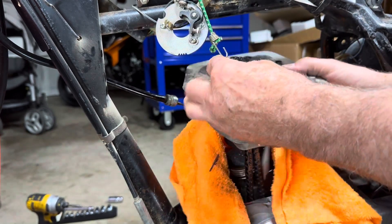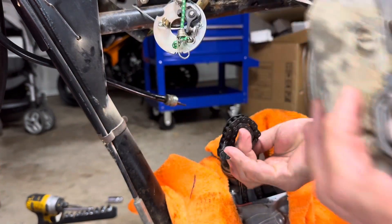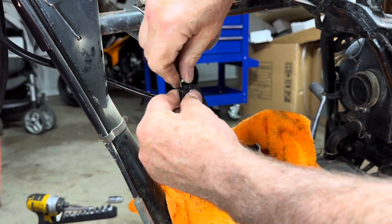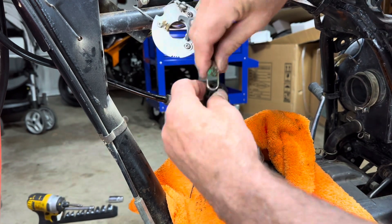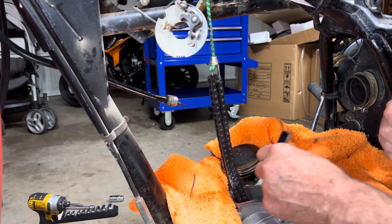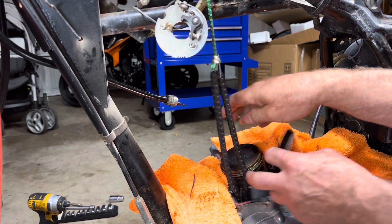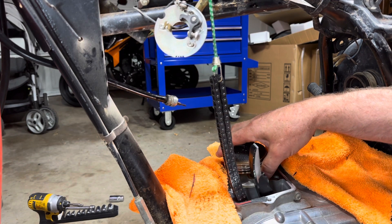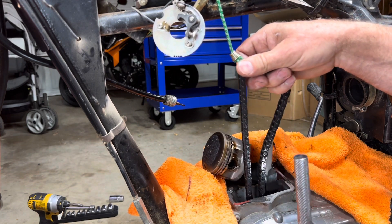Now we'll pull the cylinder off. Now I'm going to tie this chain up again so I don't drop it. Looks like this guide stays in the engine — it's probably got a pin in the bottom you have to remove. I didn't have that piston all the way up, so I've got to go a little bit farther. Right there.